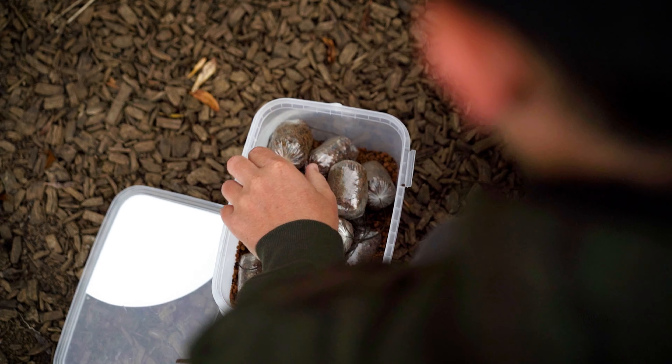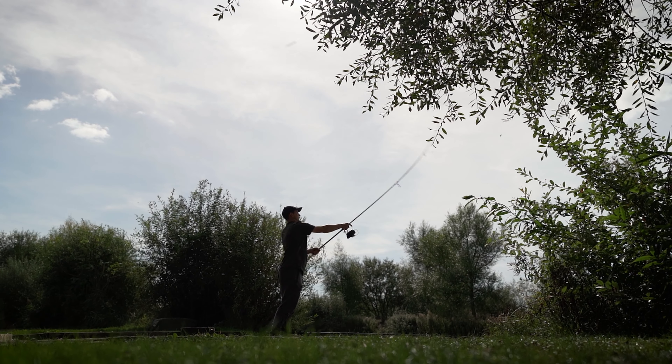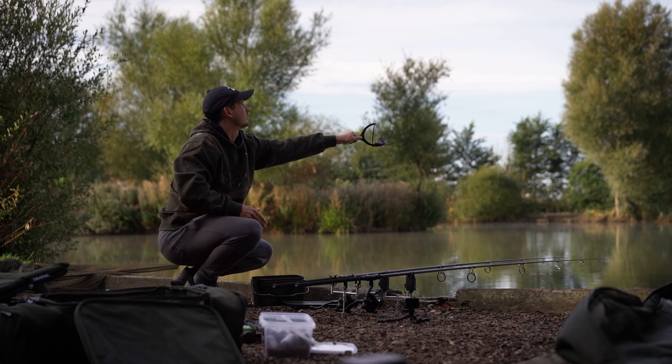I've managed to get the day off work today and we've headed down to Tobba Manor. I'm here with Daiwa doing some filming of some new products today. We were hoping to get on Big Haze or Little Haze but they're actually fully booked, so we've ended up on Wad Mill where we have seen a few fish showing, so it does look good.